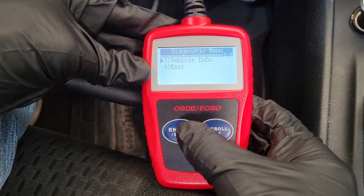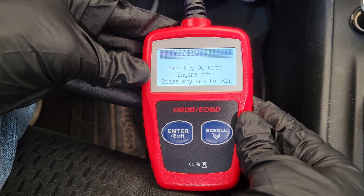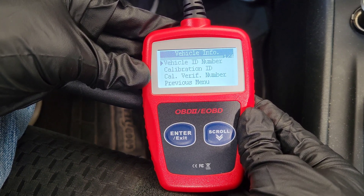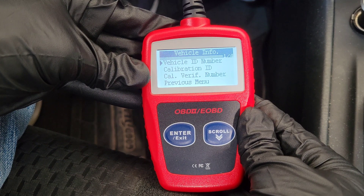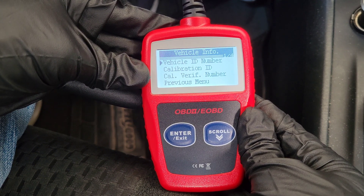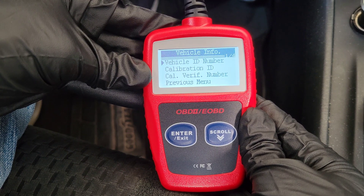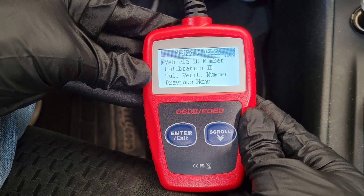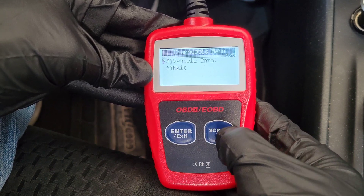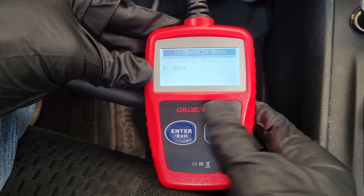The next option is Vehicle Info. Going into this, you can get information about your vehicle ID number, calibration ID, and calibration verification number, if your vehicle is compatible with this option.